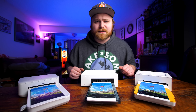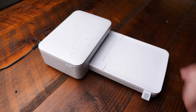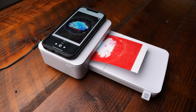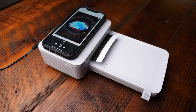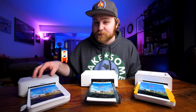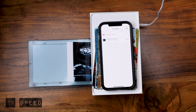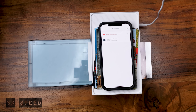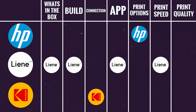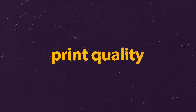Now let's talk print speed. The HP Sprocket took about 40 seconds just to send the photo to the printer, and then about a minute and a half to actually print. The Kodak Dock printer took a minute 15 to a minute 20 seconds. The Liene took a minute and six seconds. The winner of this round is clearly the Liene.